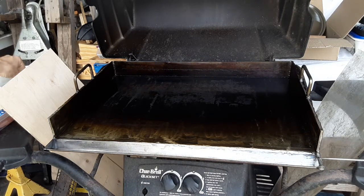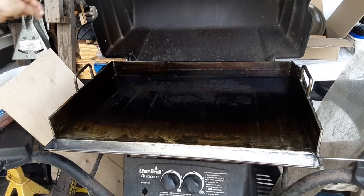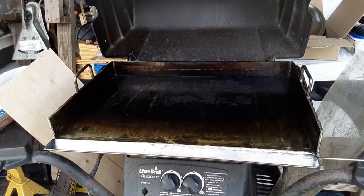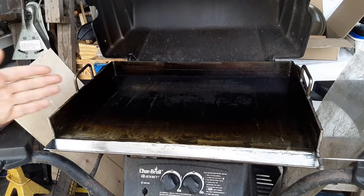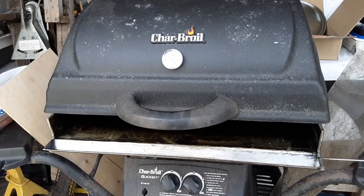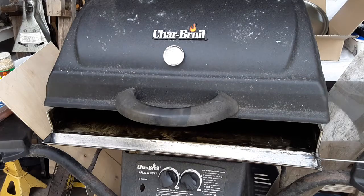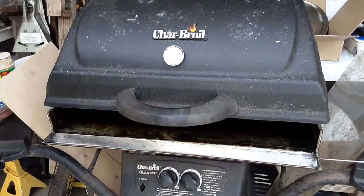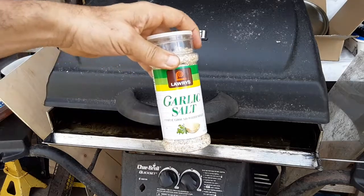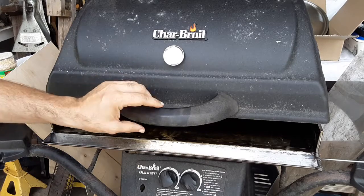Here's a way you can check if the grill is ready to go — take a little drop of water. As you can see, the water instantly balled up and evaporated, so that lets you know it's ready to go. I went ahead and got my pepper — just a little pepper shaker — and decided to go with the garlic salt to get a little extra zing to my burgers.